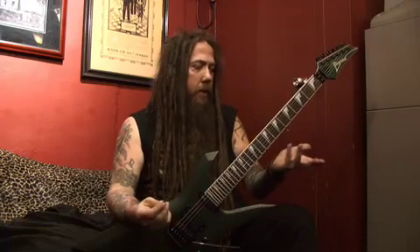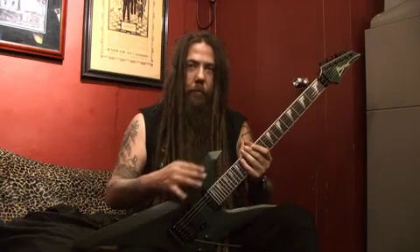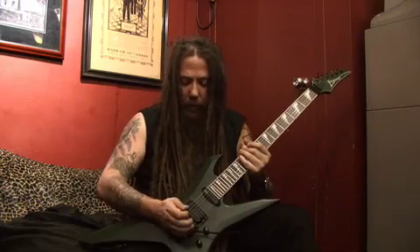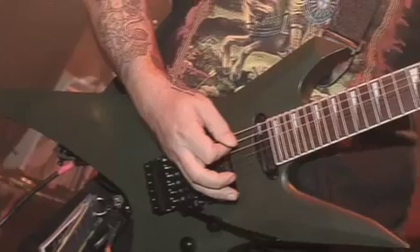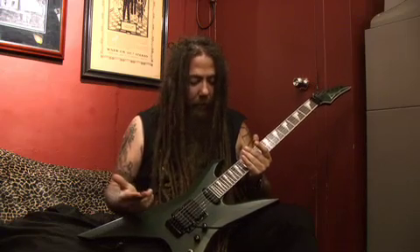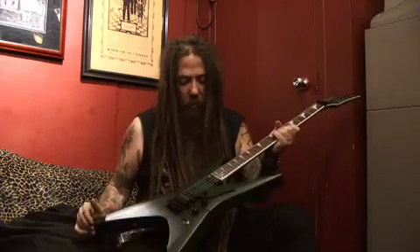Another cool thing is the matte finish. I was kind of worried because I've dealt with some matte finish guitars before — sometimes they're a little too grainy, and what happens is even just a couple shows in from sweating, you get shiny spots and it doesn't really wear well. But I've used this the whole tour, and I'm only two days away from the end of the tour and it still looks brand new.